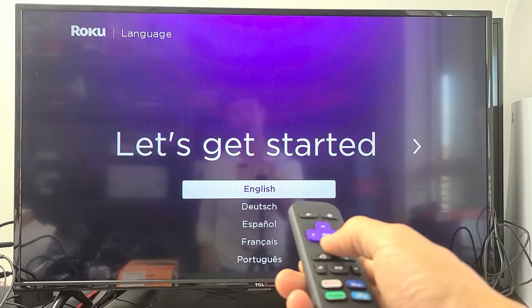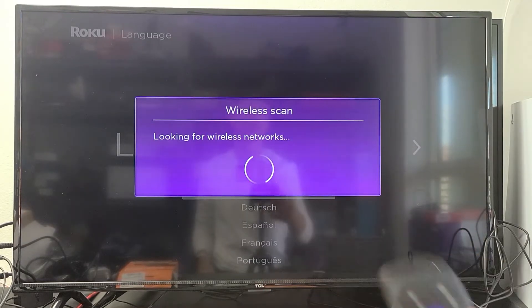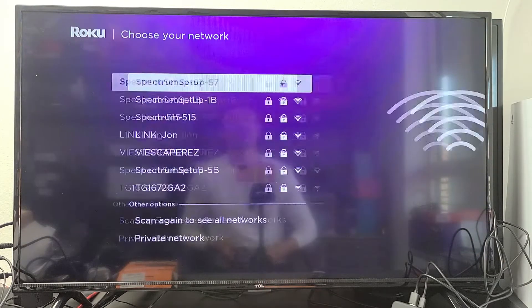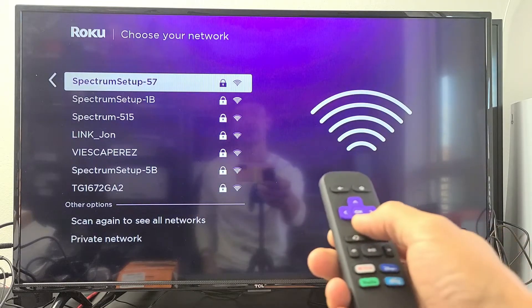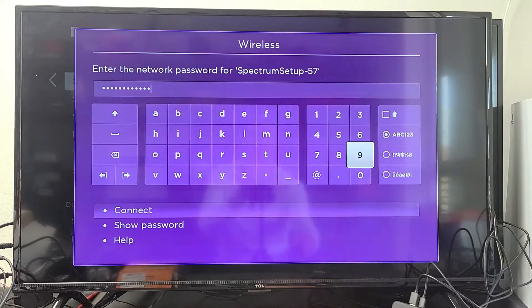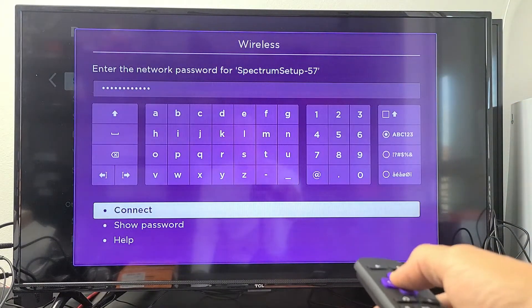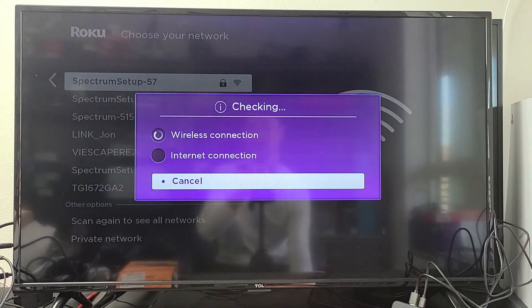Now let's get started. Go ahead and choose the language you want and click to the right. We're going to hook this up to my home Wi-Fi network. Let me put my password in. Once you input your password, go down, highlight Connect, and click OK on the remote.